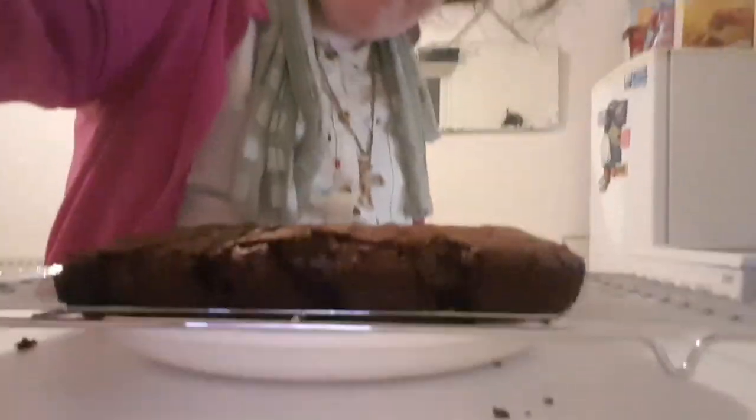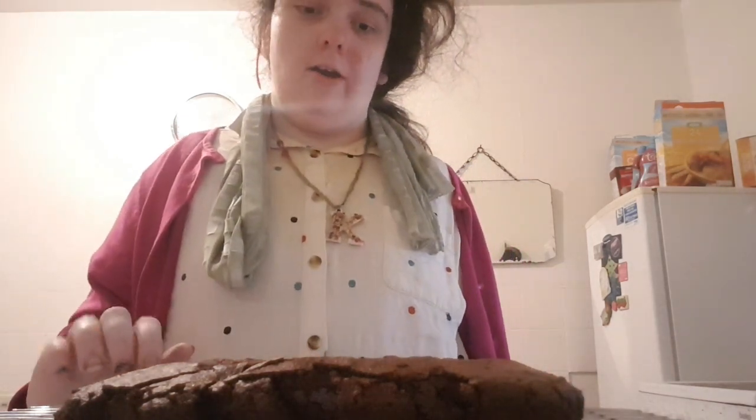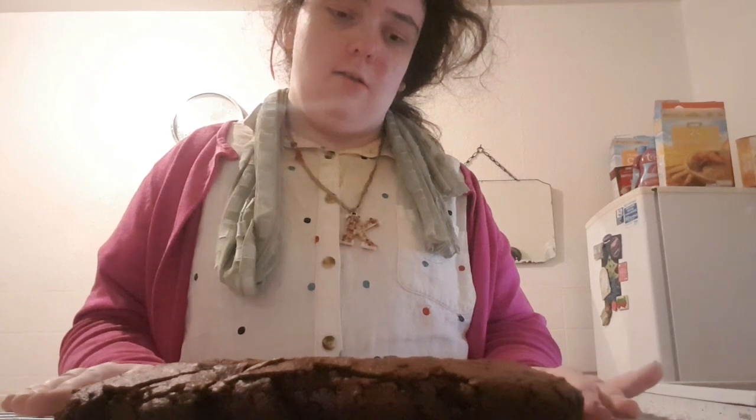Wow, look at this brownie! It is made with chocolate and it has cherries on top. If you want to have a go with this recipe, that's great. Don't forget to subscribe and look out for what other recipes are coming up after the new year. Have a go at the other recipes from this year too!